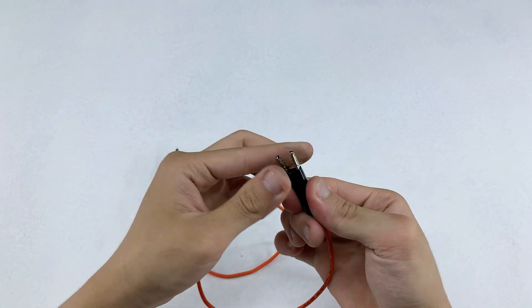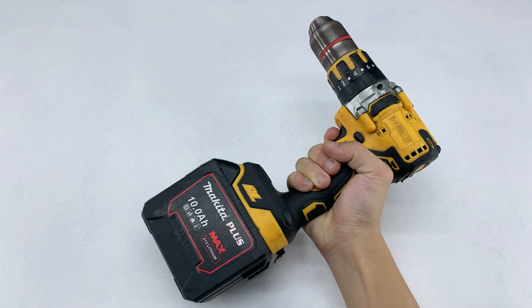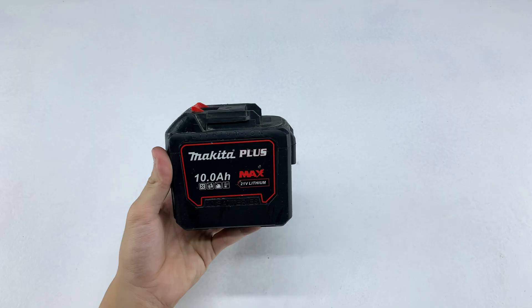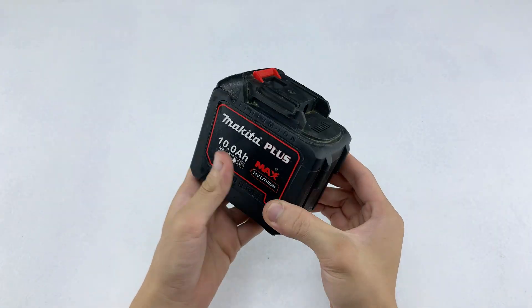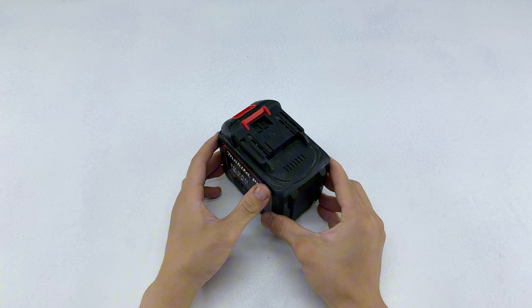Both tools are now complete. Let's head outside, set up the workspace, and test this homemade welding machine. To prepare the power source, I'll remove the battery from this electric drill. The specs of this battery seem ideal for powering the homemade welding device. With its capacity and voltage, it should provide a steady and sufficient current for the testing process.